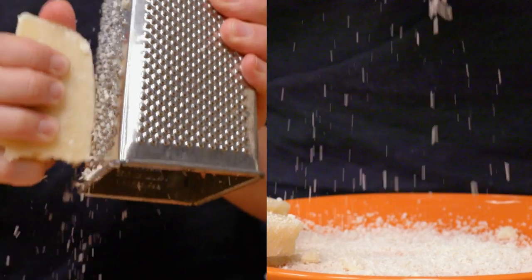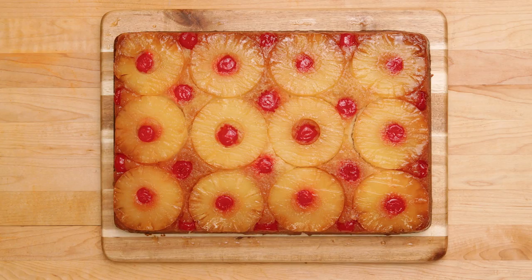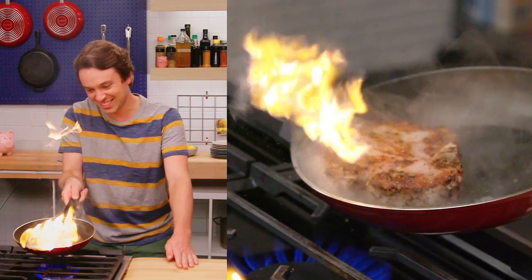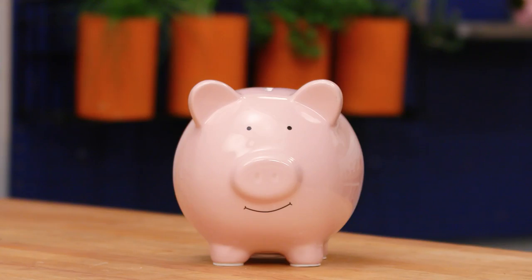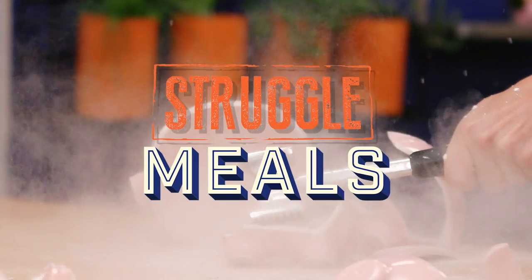Life can be a struggle, but a good meal doesn't have to be. We can make creative, nutritious, and inventive dishes that won't break the bank. We'll eat well and save money, because that's what we do. Welcome to Struggle Meals.